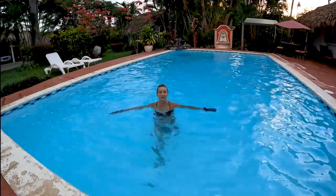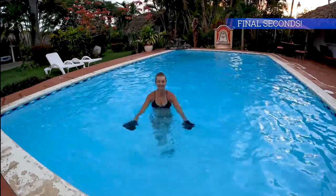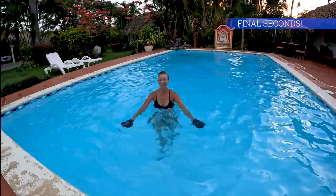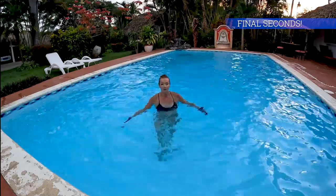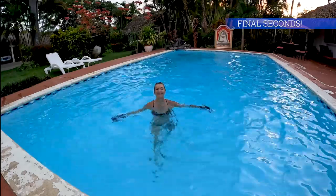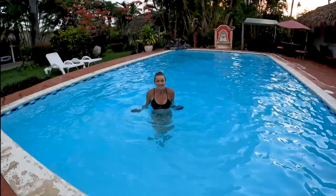I'm picking up a little more speed because I know this is the last set of eight. And that's the last one - it really feels like the last one because my arms are done. Next exercise.